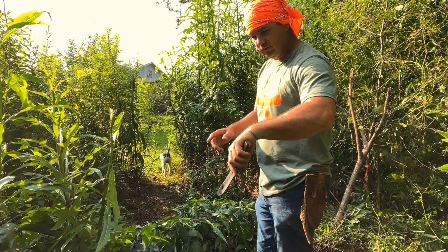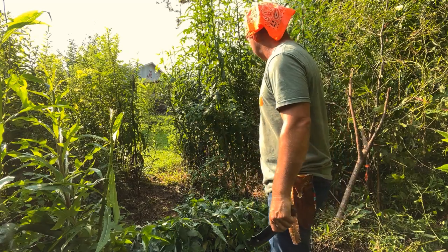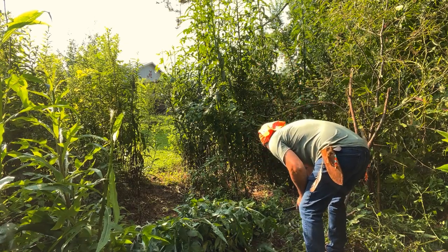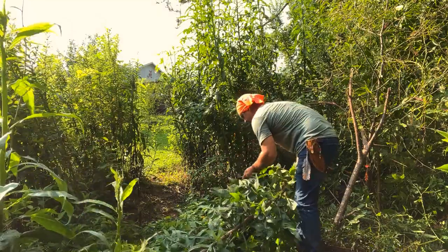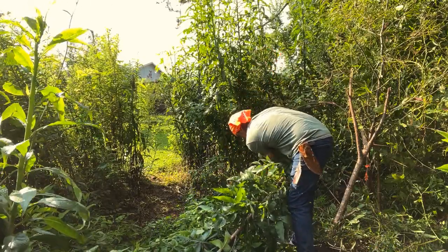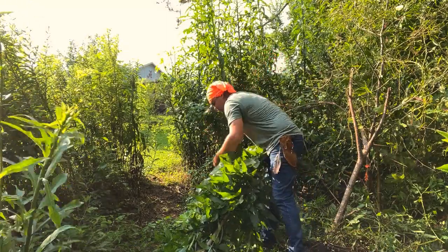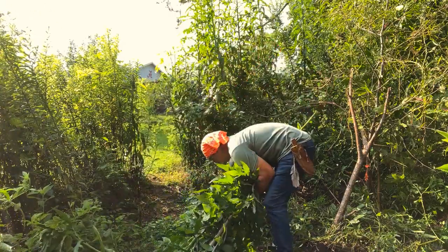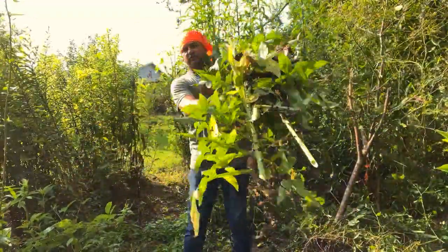It's early morning — well, it's probably 8:30 by now and it is already blustering hot. Let's cut this and get up there with it. I'm going to go ahead and cut all of this that is laying down because I need to do something with it anyway. You can see now I have quite a bit of it.